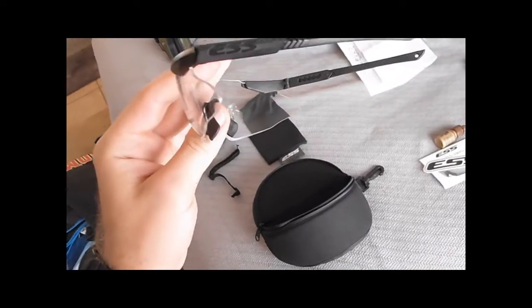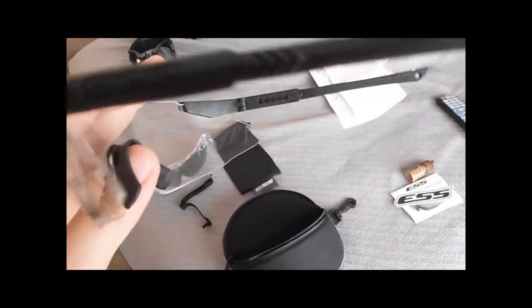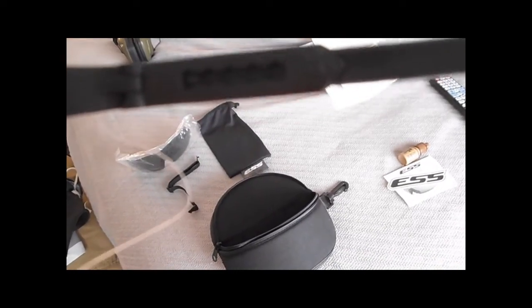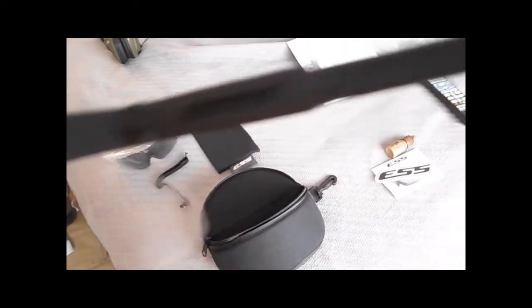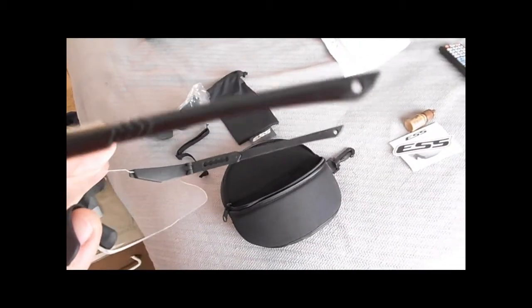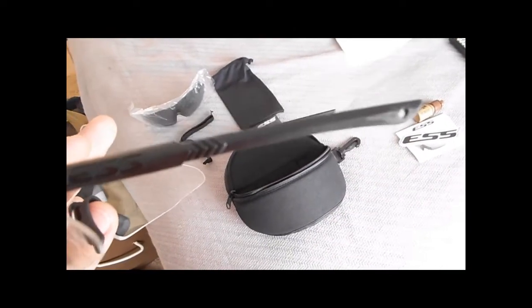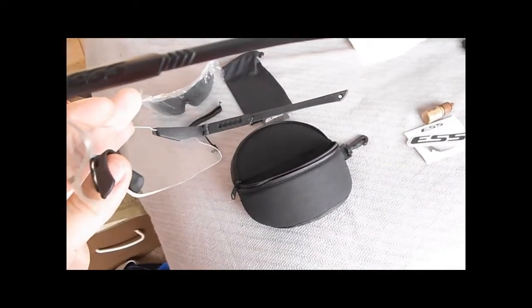On the sides of the ICE safety glasses you have little notches where you can pull the ear pieces out to make them a little bit longer to fit the user. They also have wires in the ear pieces so you can bend them to wrap around the ear if you don't want the straight look. Wearing them now — they go up past the brow line and wrap all the way to the side, giving you a pretty good area of protection around your eyes.